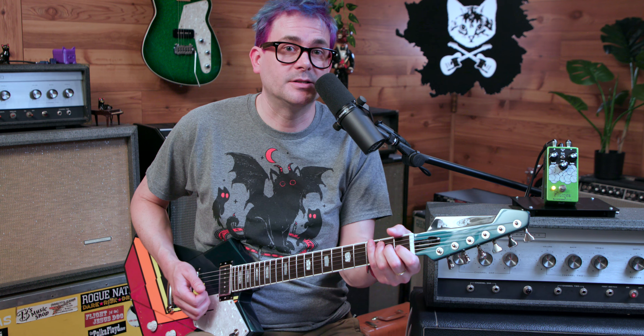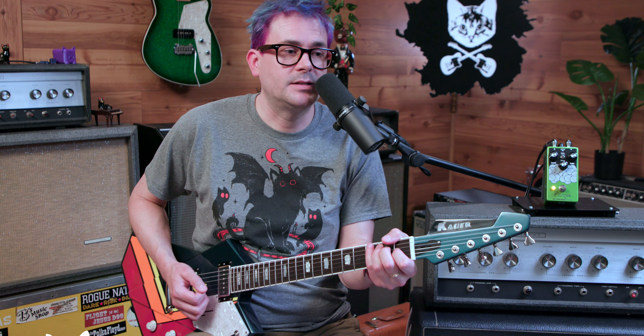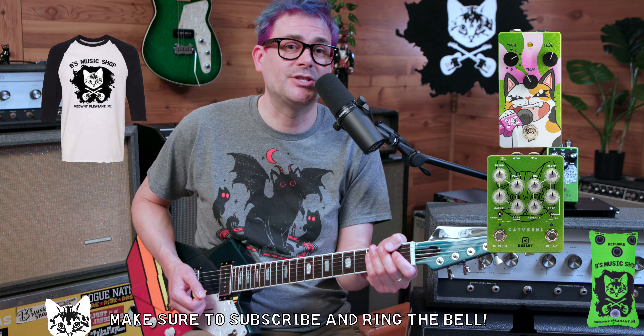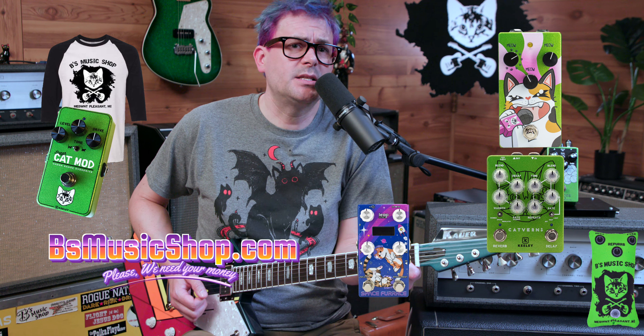I dig this guitar. It looks freaking awesome. If we can get you this guitar, if we can get you a cat pedal, the ghost meow cat t-shirt, anything you want, hit us up. Beesmusicshop.com. Thank you so much for watching.